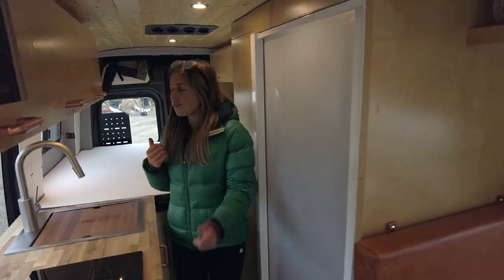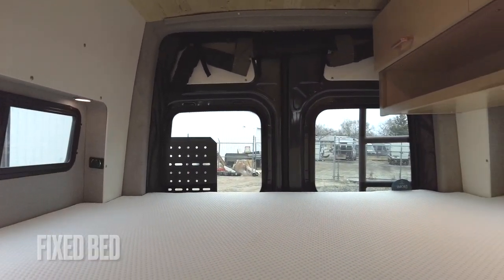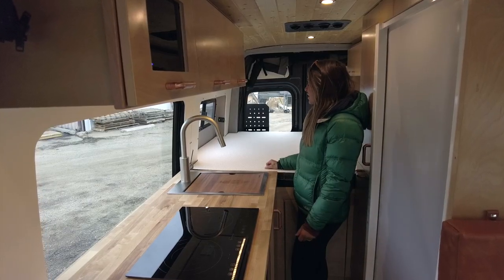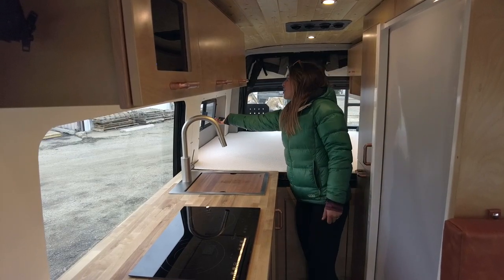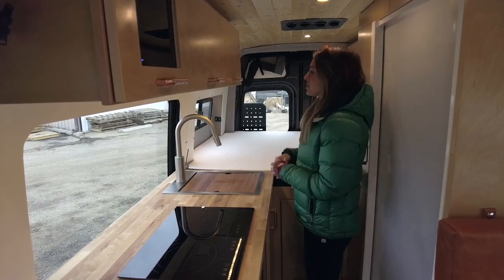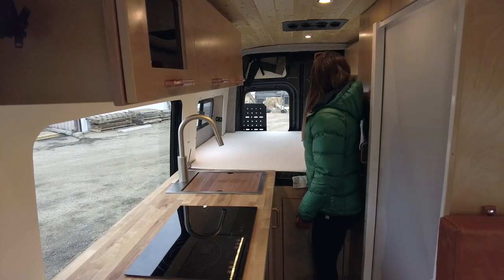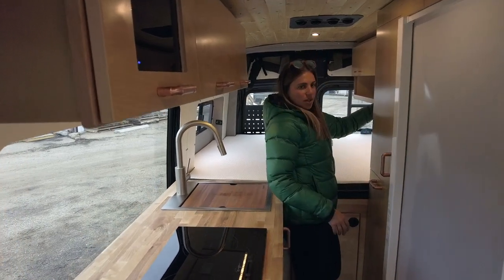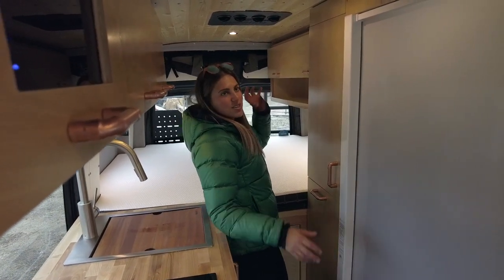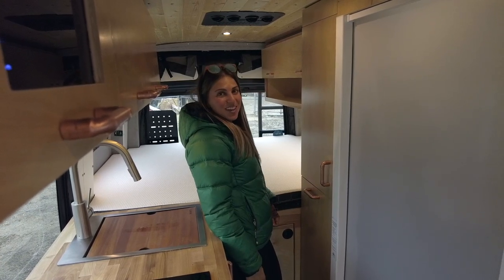Working rearward we have our fixed bed all the way in the rear with flare space on both sides. Those bump-outs are custom upholstered to go with the design of the vehicle. We also have touch lights in the bump-outs that can act as reading lights and make this a more inviting space. On the driver's side there's also another spot where you can place that speaker to optimize your listening experience.